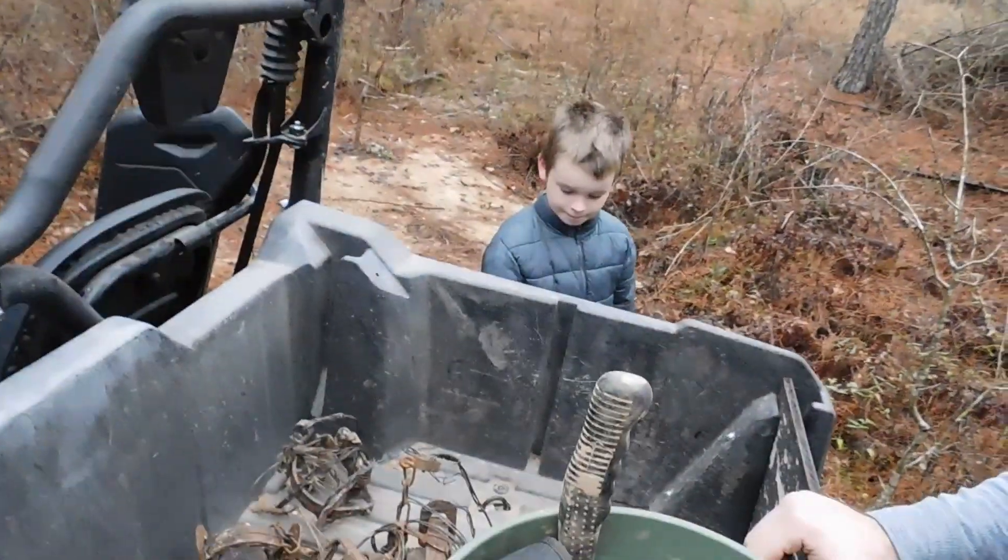So now we're out on the trap line for the second part of these videos. We're going to go over actually setting a trap, some details, precautions to take depending on what you're trapping, what to look for, stuff like that. We've got Levi with me.